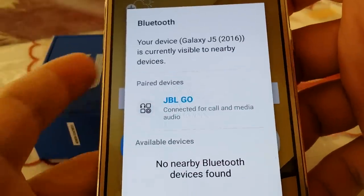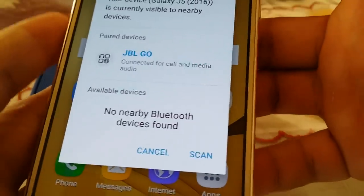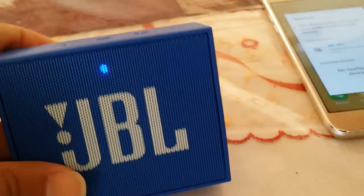You'll hear the beep sound. Once you see 'connected for calling media audio,' you are good to go. You can play your music and you can also answer calls with the speaker, believe it or not.